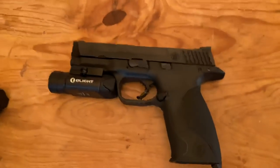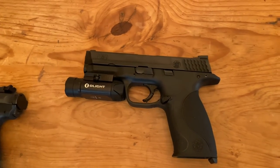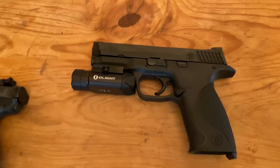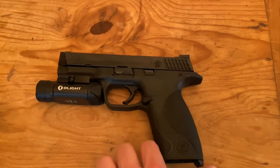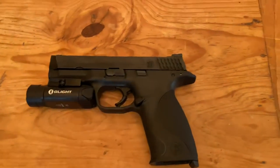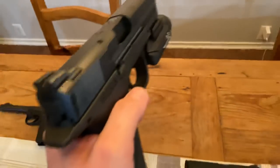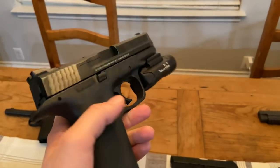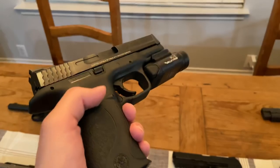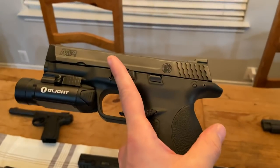Up here is the Smith & Wesson M&P9. This is the Generation 1 with the Olight PL Valkyrie on it. This gun was the very first handgun I ever owned, and I absolutely love it. The only complaint I have about these guns is the trigger is a little grindy, but aside from that these are really well-built, utterly reliable. This is the gun that really made me fall in love with Smith & Wesson.